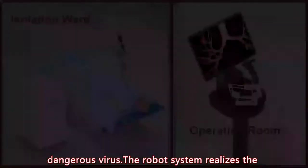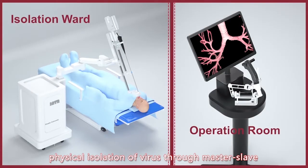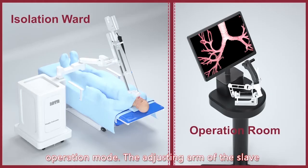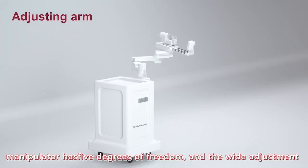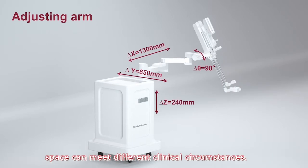The robot system realizes the physical isolation of virus through master-slave operation mode. The adjusting arm of the slave manipulator has 5 degrees of freedom, and the wide adjusting space can meet different clinical requirements.